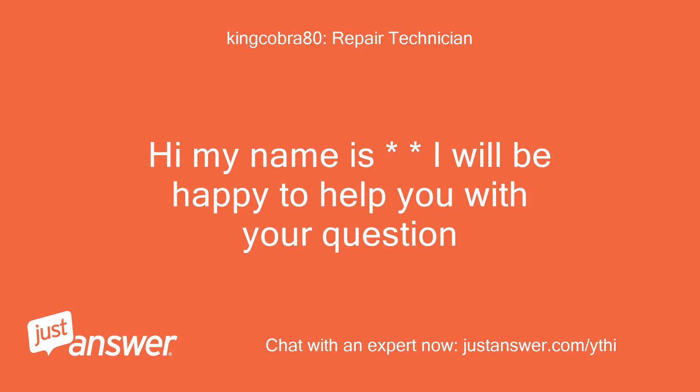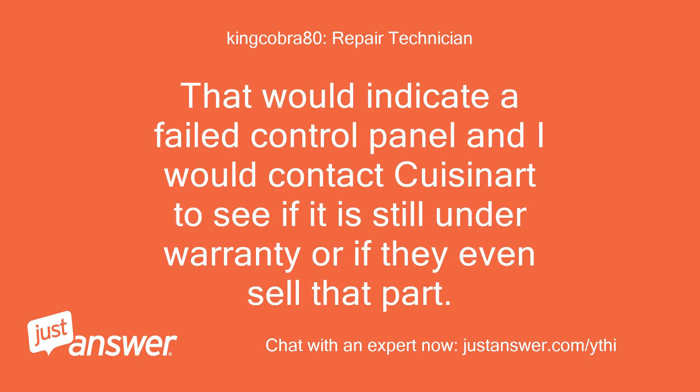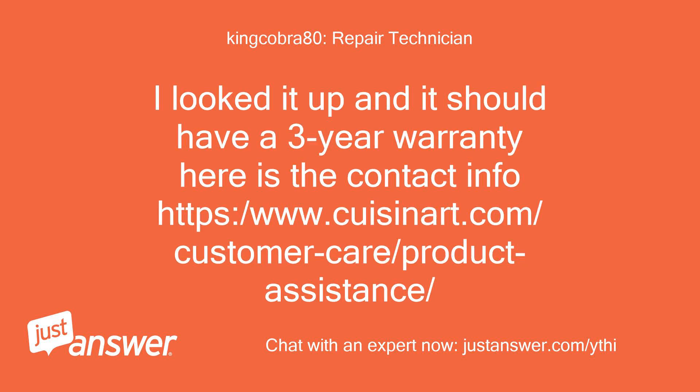Hi, my name is [name]. I will be happy to help you with your question. That would indicate a failed control panel, and I would contact Cuisinart to see if it is still under warranty or if they even sell that part. I looked it up and it should have a three-year warranty. Here is the contact info.